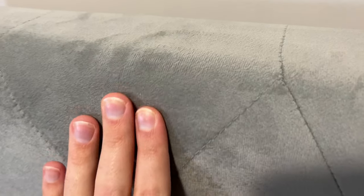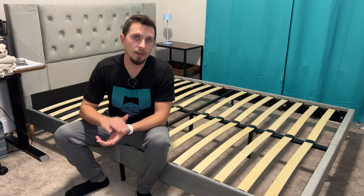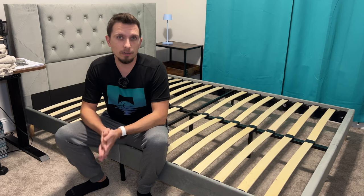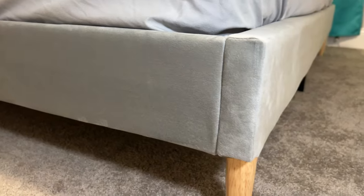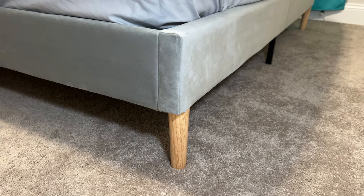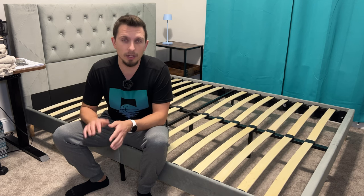One thing to note is this does sit about six inches up off the floor, so it is somewhat lower relatively. If you have a box spring it'll be a little higher, but if you're using it like we have it with just the mattress on top, that's about a six-inch clearance. It will allow robotic vacuums to go underneath, but if you're used to having storage underneath, just take that into account because it is pretty low to the ground.